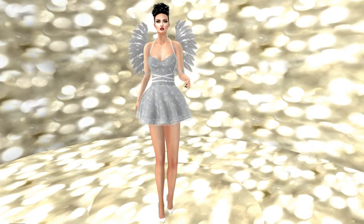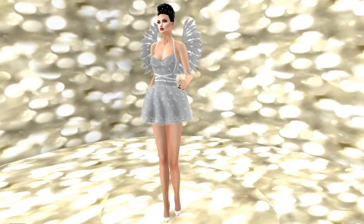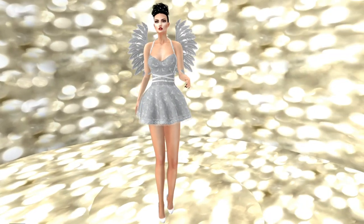The next item on my list is the Poe Mesh Doves Dress and Wings by Moonstar. I am wearing the Essence Barcelona heels in white with this — just keep in mind they are not part of the hunt. However, this beautiful dress with the white harness wrapping and halter strap is. I think it's absolutely beautiful. Here's the turn — you can see those gorgeous wings from the back. Very, very nice.